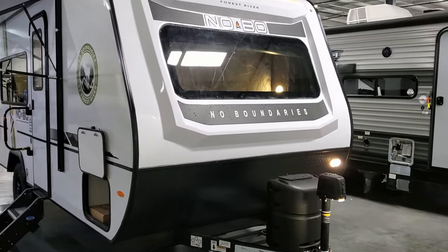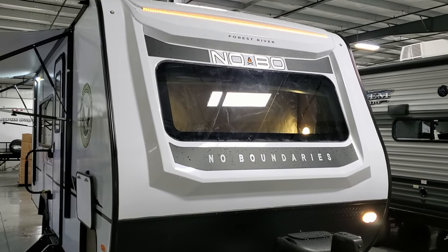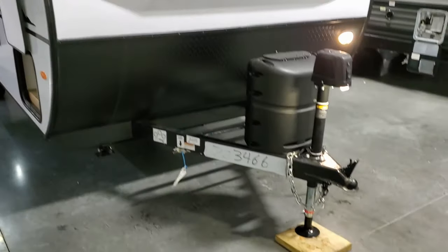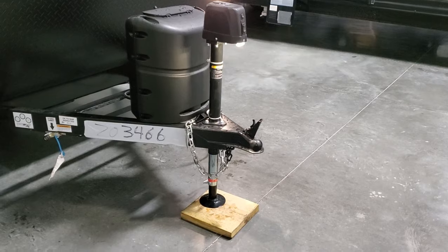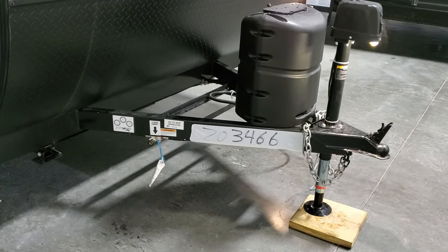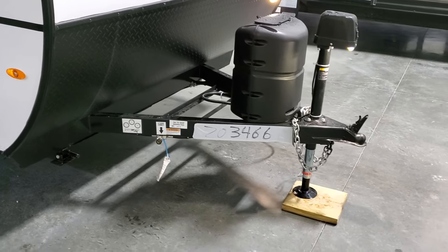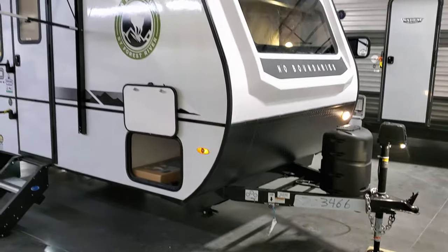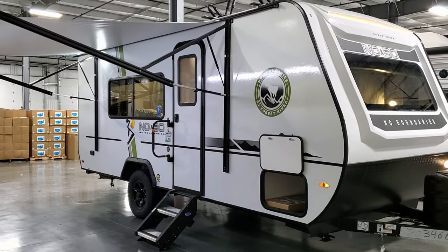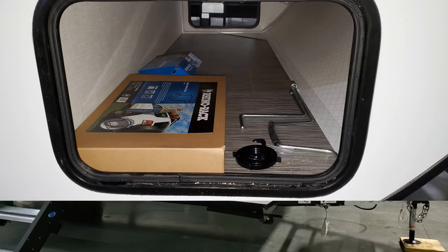Starting at the front of the RV, you have a nice fiberglass cap — an upgrade over the 16 and 10 series with a thicker, heavier-duty front nose. There's a windshield, an LED light strip across the top, a power tongue jack with a built-in light, two-inch ball, safety chains, breakaway cable, and a seven-way bargain wiring plug. There's a single 20-pound propane tank with a propane line hookup for a portable grill, and room for one or two batteries on the front tongue. There's also a pass-through storage compartment across the front.